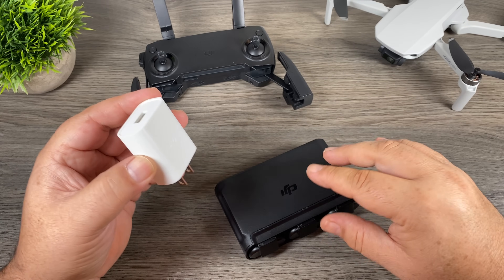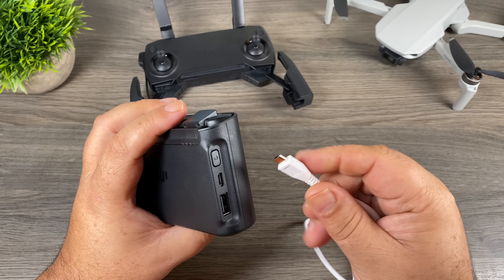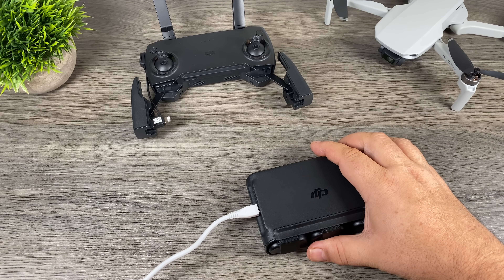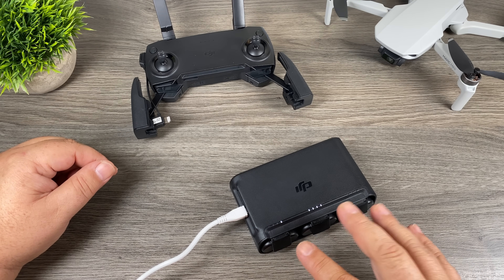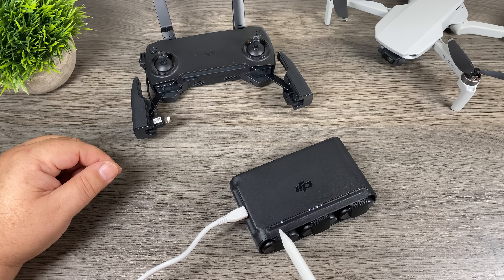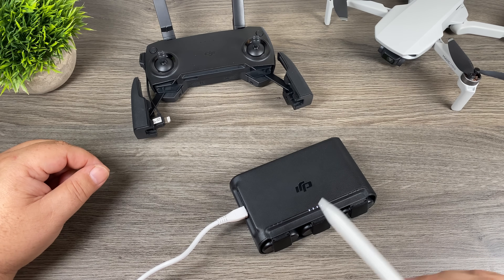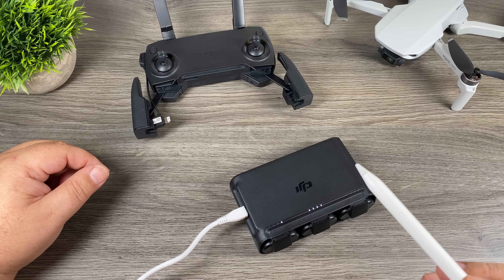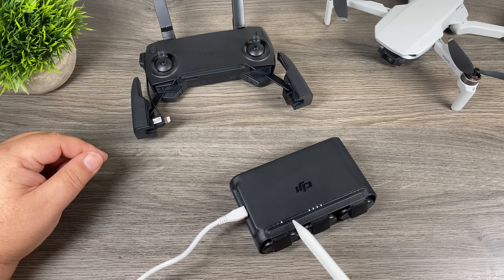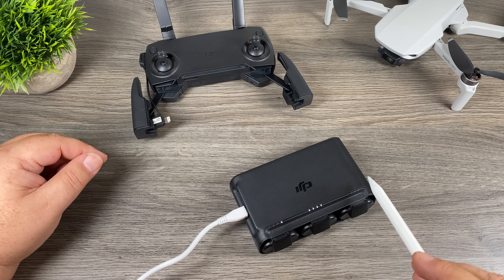To charge up the batteries in the charging hub we're going to use the power brick that comes with the kit. Take the included cable, plug it in, take the micro USB end and plug it into the side of the charging hub and then plug that into any wall socket. The charging hub will analyze the batteries that are installed. If all four LEDs are illuminated that means that battery is fully charged. Blinking LEDs mean it's now charging that battery. If all three batteries are completely drained it's not going to charge all three at once — it's going to analyze the batteries and start charging the one that has the most charge first and then do the other ones in succession. That way you can pull out a charged battery and get back flying while it continues to charge the other batteries.